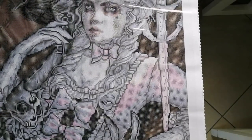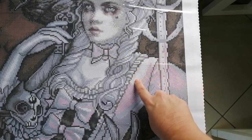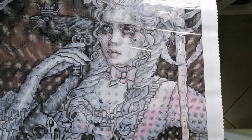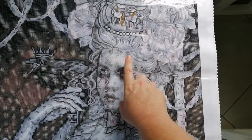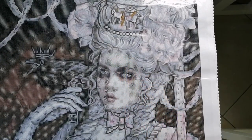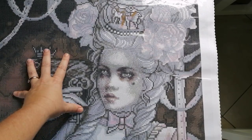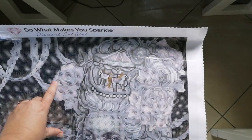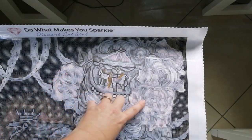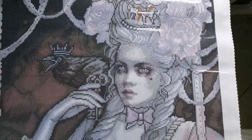I can also see it a little bit in her face. Now that is unusual for Diamond Art Club — they don't tend to put ABs in skin tones — so I'm sure this is just because it's an older kit. And then up here in her hair, I can see it a bit in the flowers and the roses. That pretty much shows where the ABs are going to be.